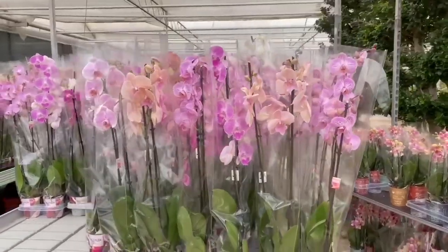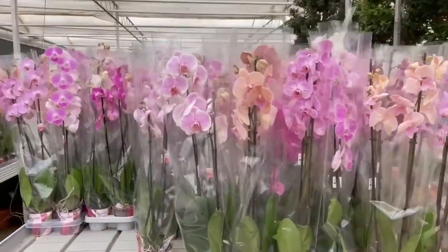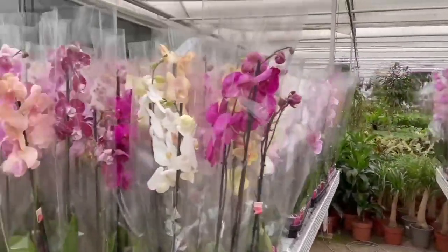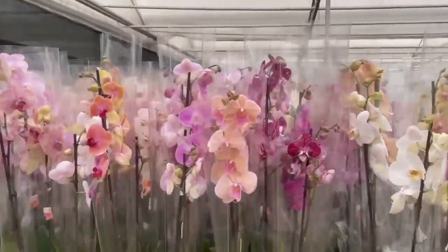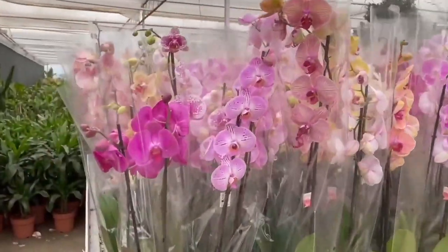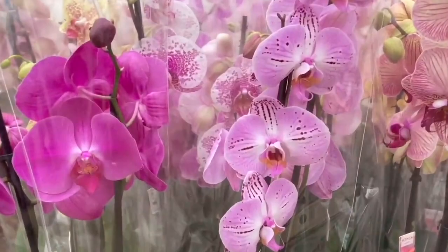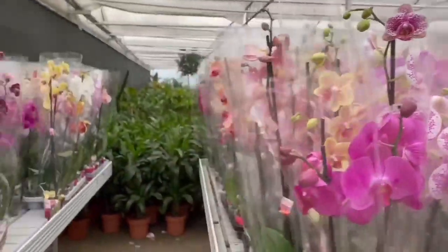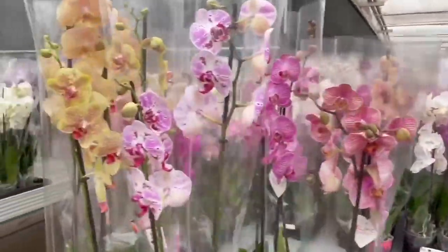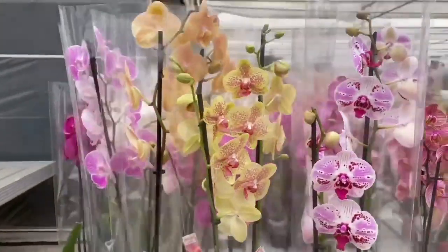Welcome back to my channel. Orchid growers should definitely watch this video until the end. There are basic care details that should be applied in orchid care. If you apply these, your orchids will continue to bloom constantly and maintain their vibrant appearance. What are the 7 basic rules of care necessary for your orchids to be constantly strong from the first day? Let's watch it together.